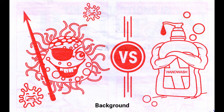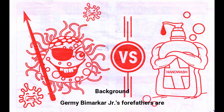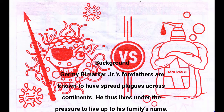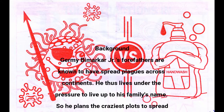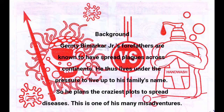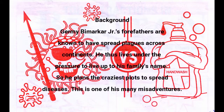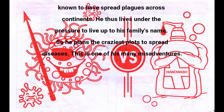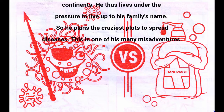Jeremy Benmarker Jr.'s forefathers are known to have spread plague across continents. He thus lived under the pressure to live up to the family's name. So he plans the craziest plots to spread diseases.